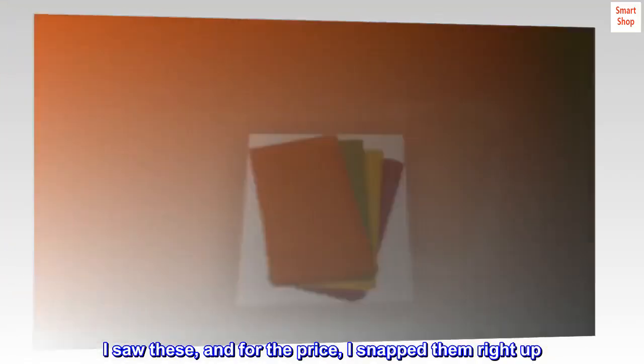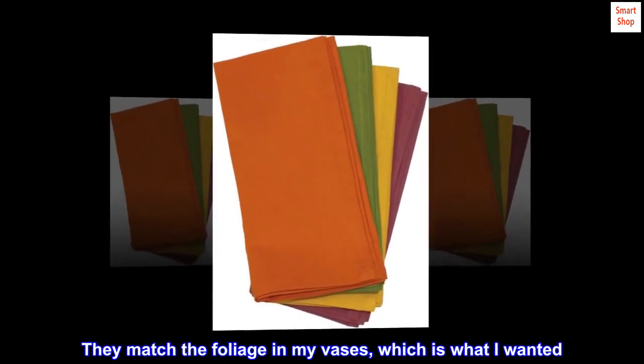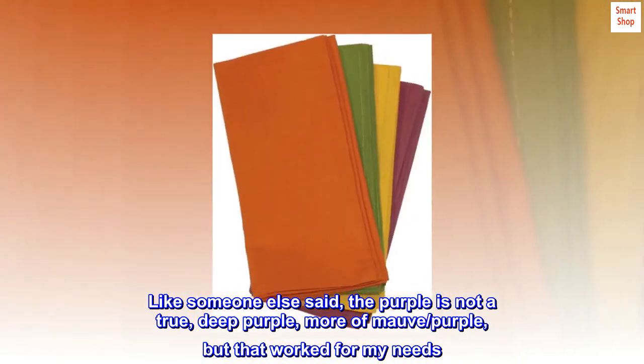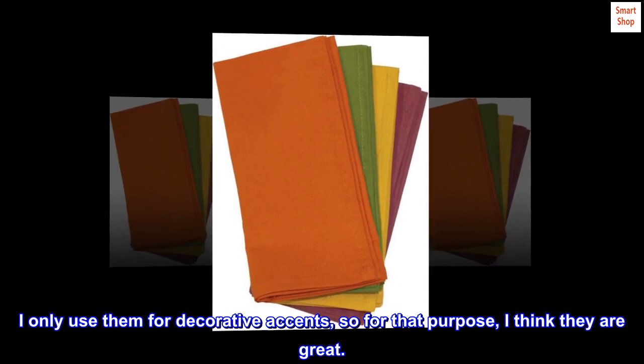I saw these and for the price I snapped them right up. They match the foliage in my vases, which is what I wanted. Like someone else said, the purple is not a true deep purple — more of a mauve purple — but that worked for my needs. I only use them for decorative accents, so for that purpose I think they are great.